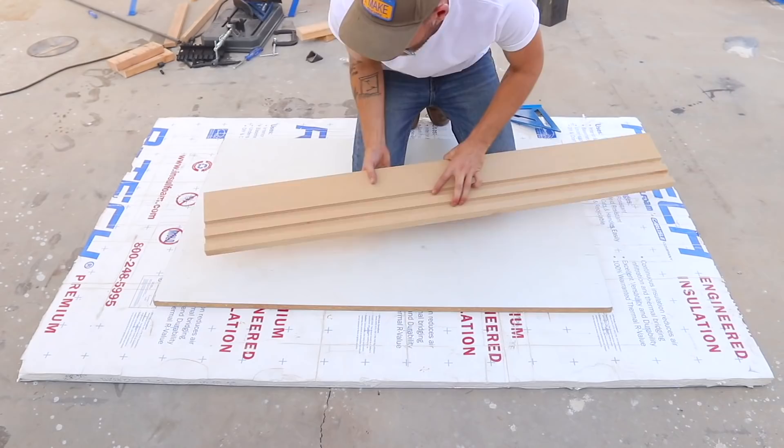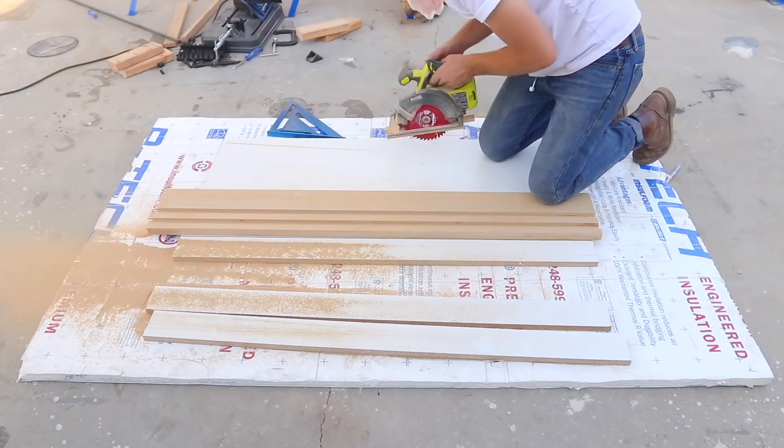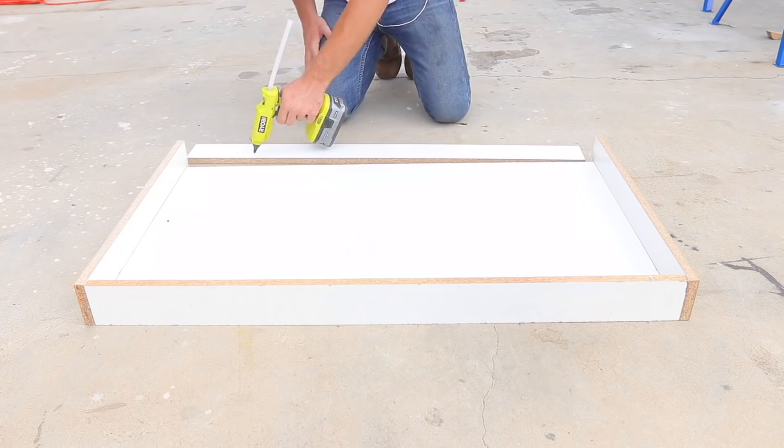I used that same 3/4 inch piece of melamine with my DIY track saw to cut the pieces for my form. However tall your slabs are, you want to make sure your form is about a half inch taller than that so you can do a little bit of an overpour. I just used my hot glue gun to attach the side walls. In hindsight, I should have used screws — you'll see why later on.